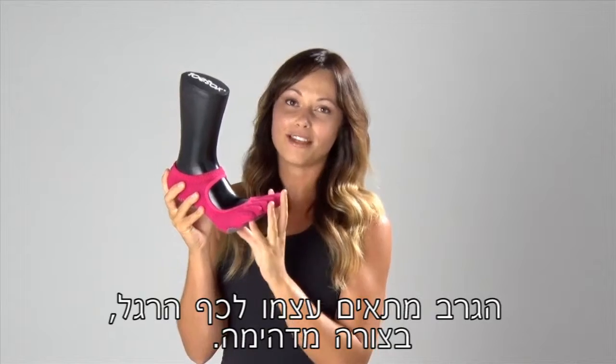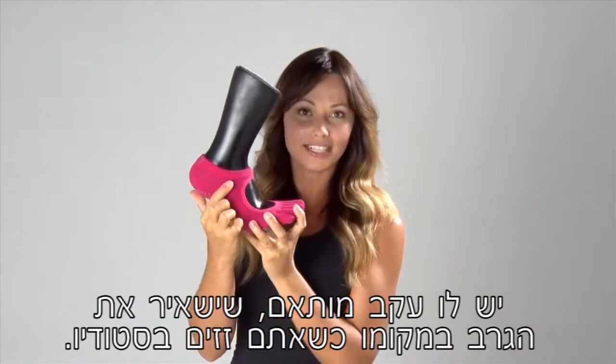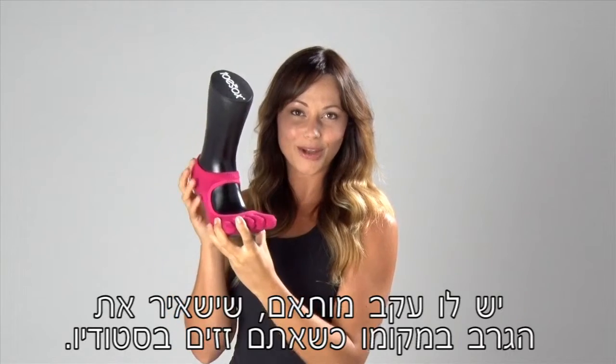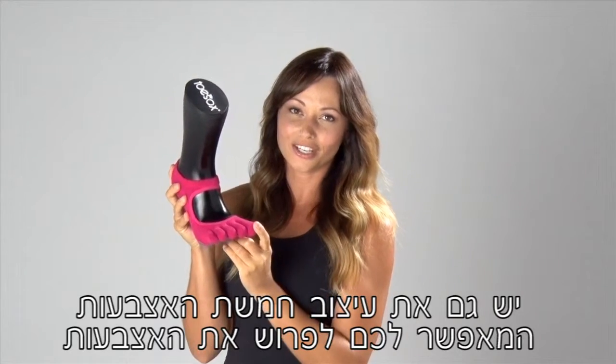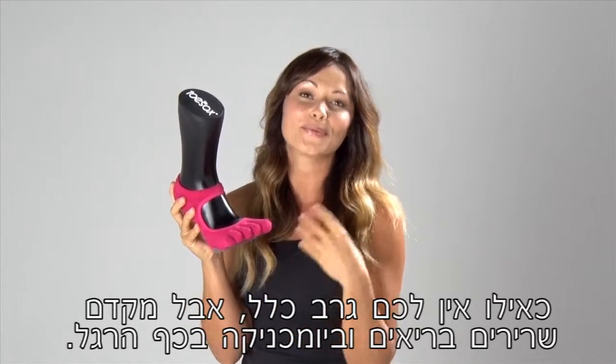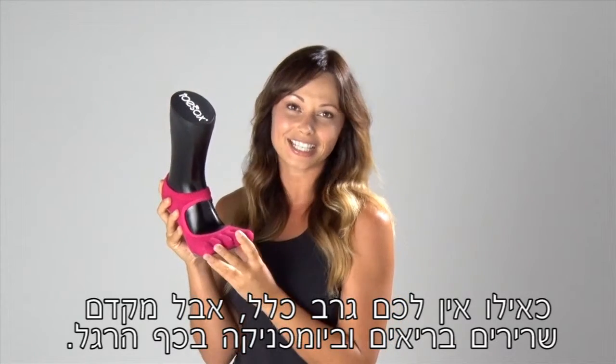The sock fits your foot amazingly and it has this fitted heel which is going to help to keep the sock in place as you move through the studio. It also has a five-toe feature allowing you to spread your toes almost as if you didn't have a sock on, but it does help to promote healthy muscles and biomechanics in your feet.